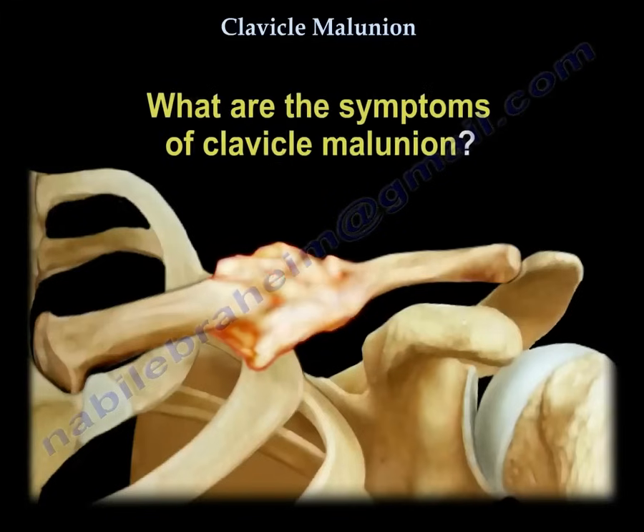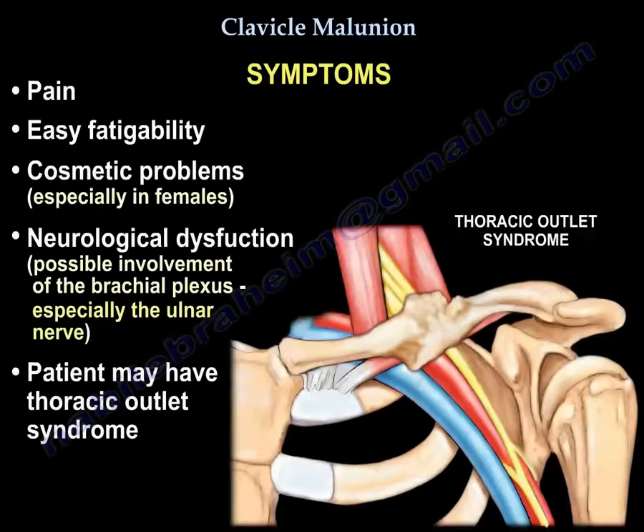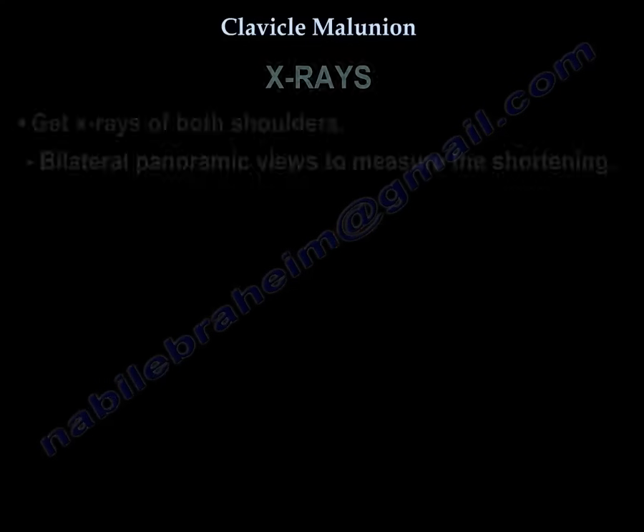What are the symptoms of malunion? The patient may have pain, easy fatigability, and cosmetic problems — especially in females. The patient may also have neurological dysfunction involving the brachial plexus, particularly nerve involvement, and may develop thoracic outlet syndrome — which may lead you to decide to perform surgery.